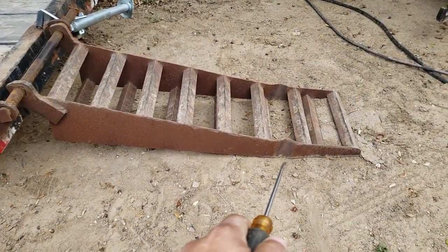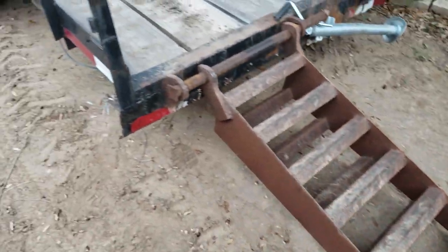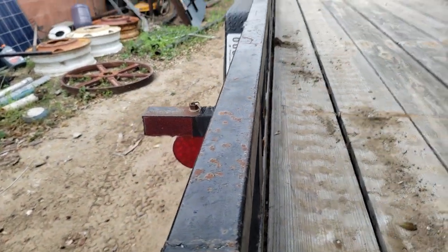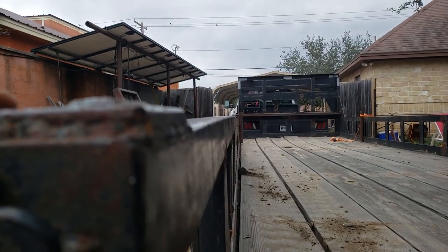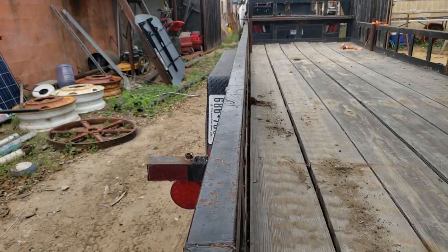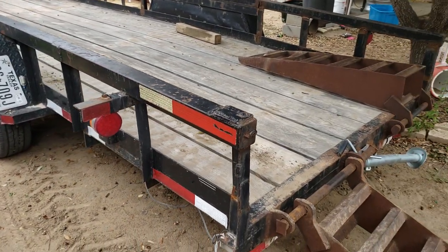Small bend on here, but nothing major. Same thing on this side — it's a bit downwards. This side's not much, it's pretty good. But I want to redo all that.